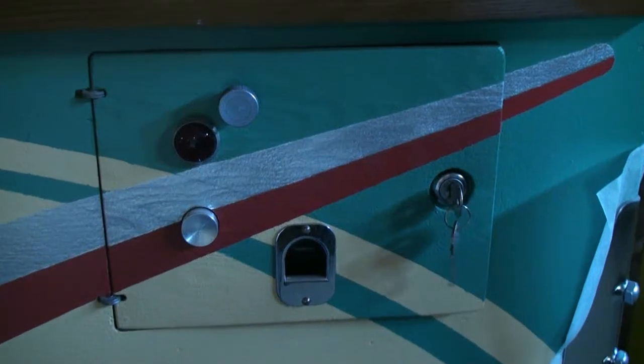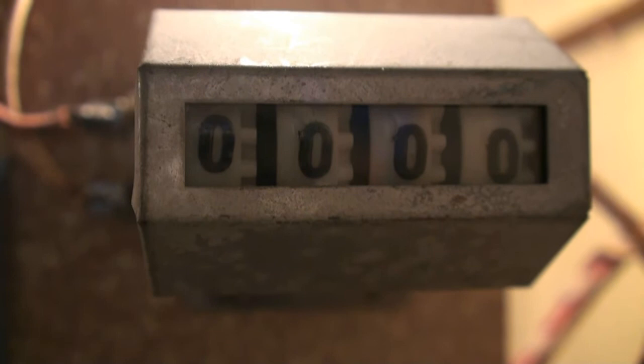It's time to play one more game before I crate this up, ship it off, and I'll end this restoration by turning the play meter back to zero. So when the customer gets it, he's going to put the very first play on it after the restoration.